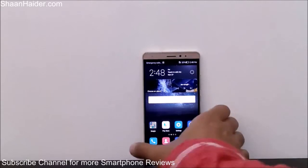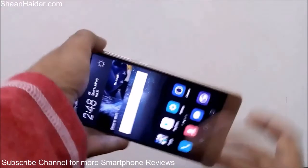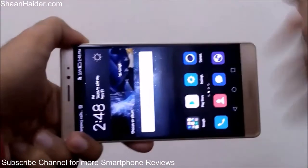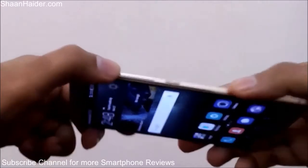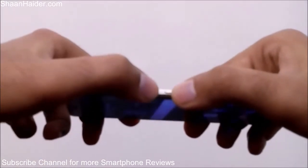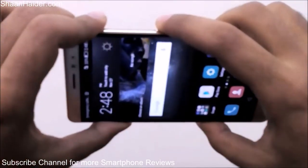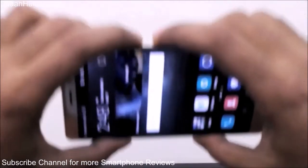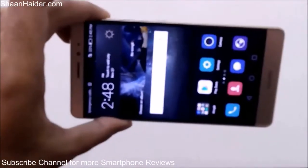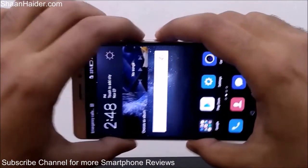Here is the Huawei Mate S device. The very first method to take a screenshot — for example of this screen — is to press and hold the power key and the volume down key together. Here is the power key and here is the volume down key. Just press them together and hold for a second and a screenshot will be taken.